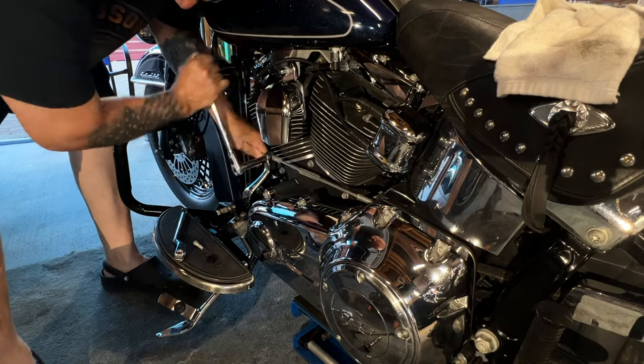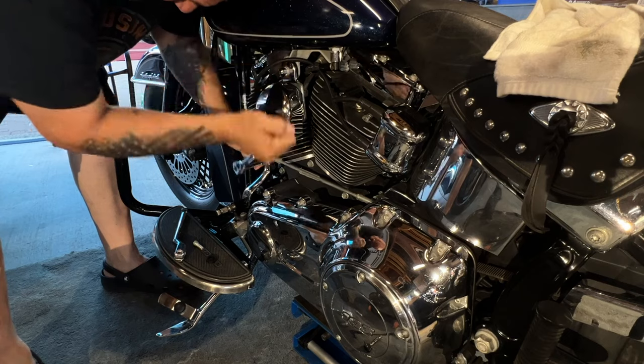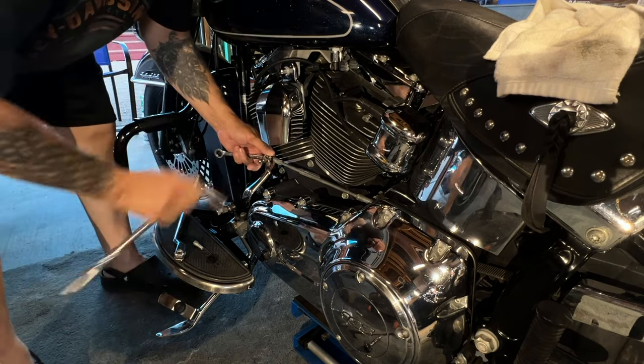I had fun riding it the other day. This girl runs beautiful. I love the way it ran — it ran so nice, man. I was gone for about an hour and I did not want to come home.